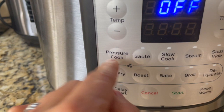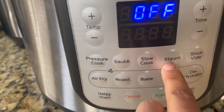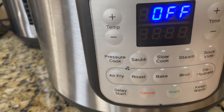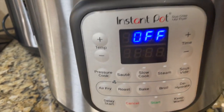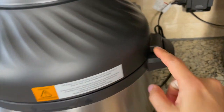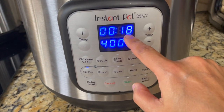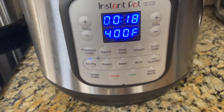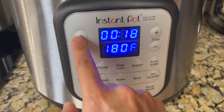It also has the keep warm feature. This model does not have the yogurt feature, but I mostly use pressure cook and sauté. Sous vide is something new and obviously all the air frying functions are new. Close it with the air fryer lid — align it here — and since it's plugged in, electricity comes through that sensor. Click air fry and it shows the time and temperature.